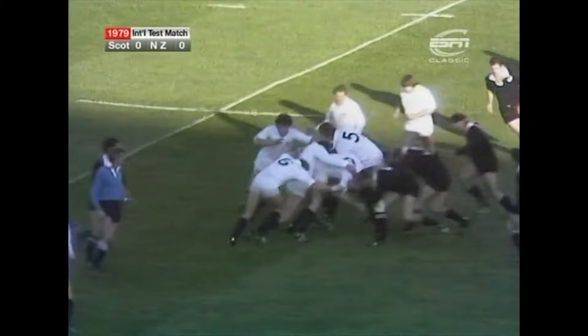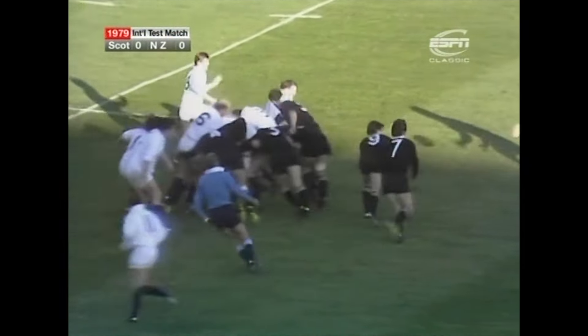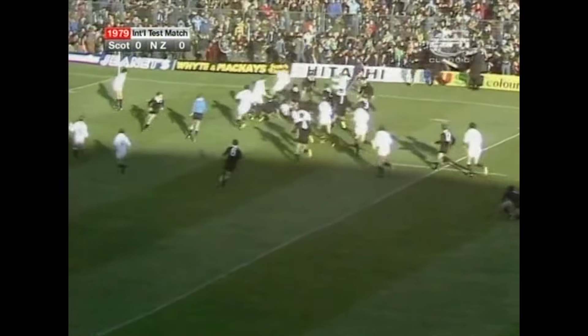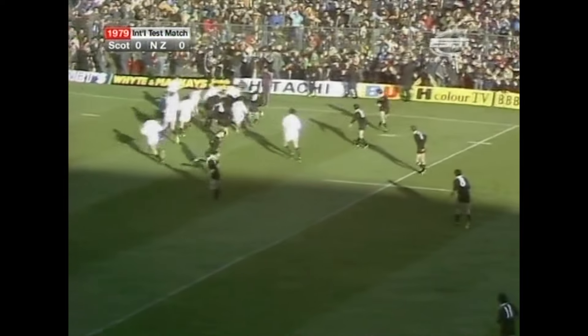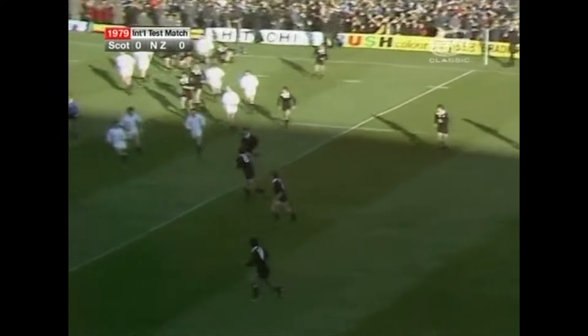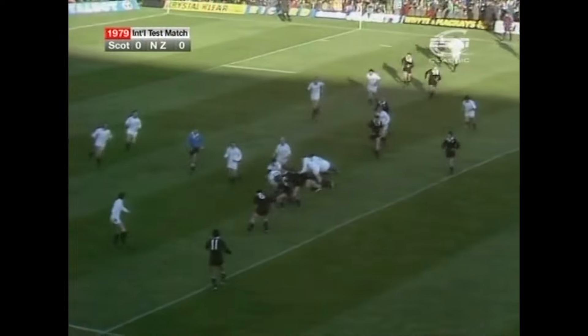Cross comes Mexted, Mexted caught by David Gray, good lay back to Leverage, out to Dunne. That's on the narrow side, back goes Rutherford, Rutherford trips. Fleming was up there, Dalton drives in, now it's Leverage again to Dunne. This quick transference along the line for Taylor to Mexted, Mexted in the centre position.